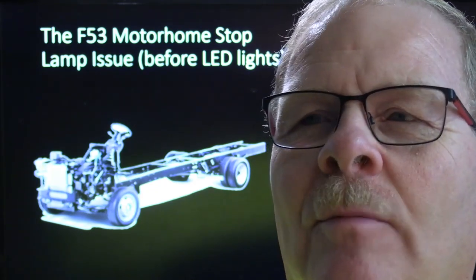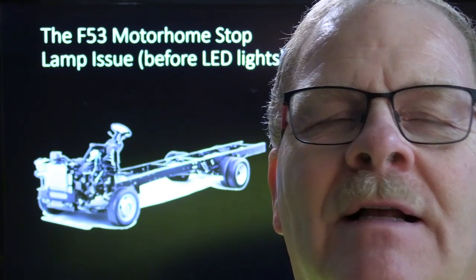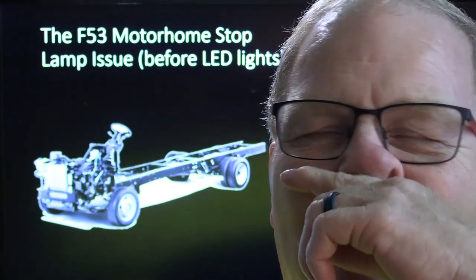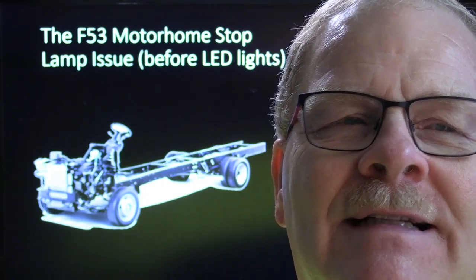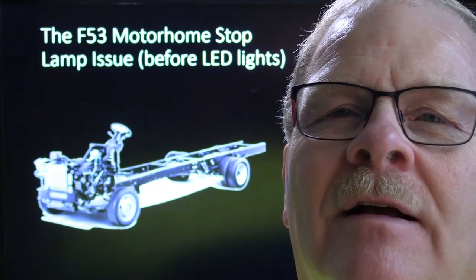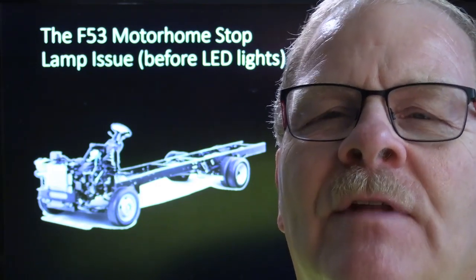I've mentioned before on these videos how they would have these 80-gallon gas tanks on them, and the fuel pump would be bad. Whenever they started having some issues with the fuel pump, they would fill it all the way up with 80 gallons of gas before they brought it to the dealership. Then I'd have to figure out a way to get that big heavy gas tank off of there to put the fuel pump in, because most of them you had to drop the tank.